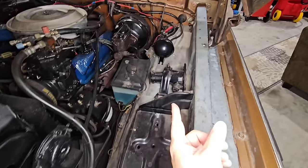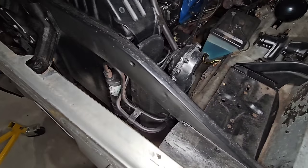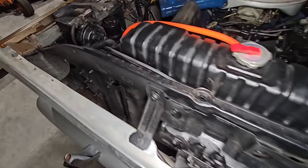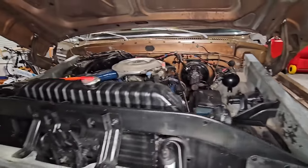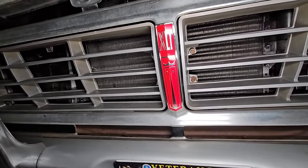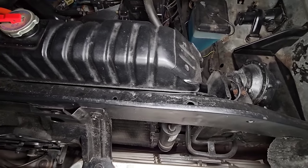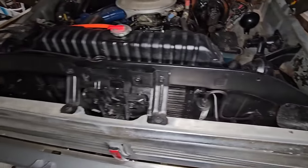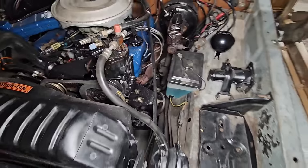Somebody mentioned that the factory jack — which is right here — has a crank arm that ran across the radiator. Let me see if I can locate that. I don't even know where it would clip in if it did. I'm looking around but I don't see any spot for a crank arm. Maybe I'm not looking in the right spot. If you see it somewhere under here, let me know, because I don't see any crank arm for that jack.